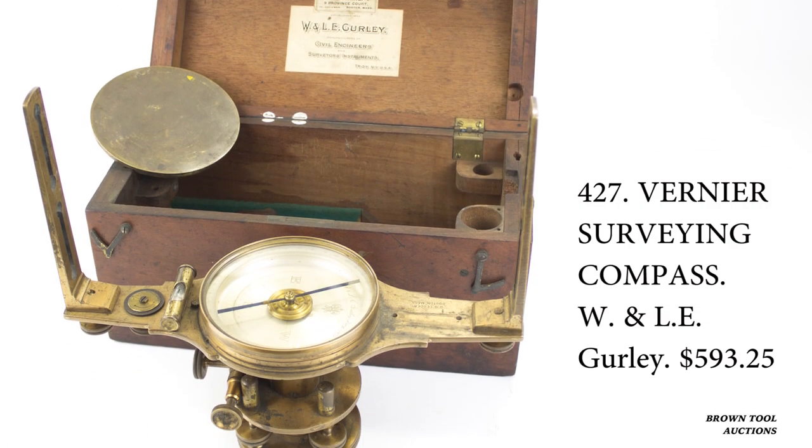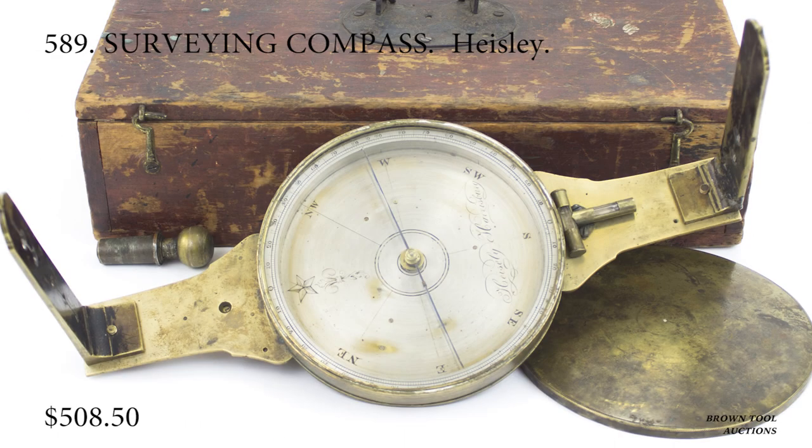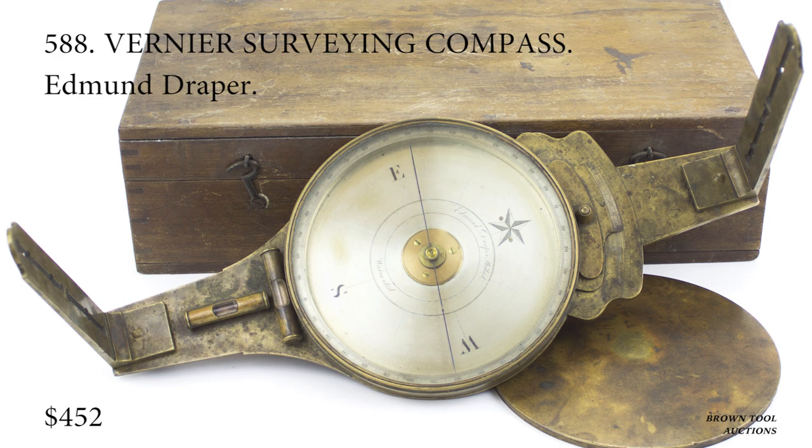Most compasses, as with the Rittenhouse compass we just saw, use what are called veins for this purpose — tall brass structures that are attached on either side of the compass, with a sighting slit up the middle.